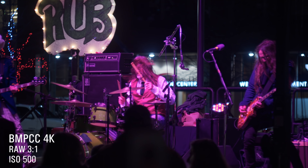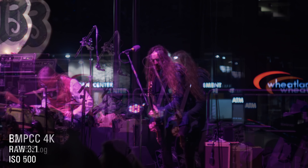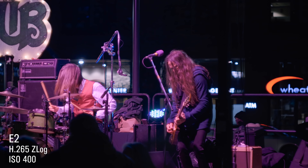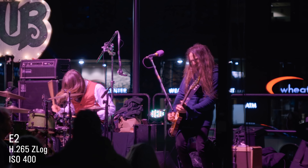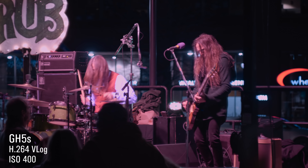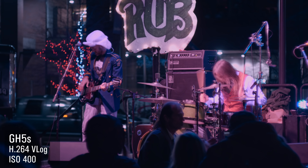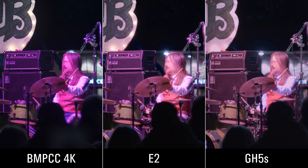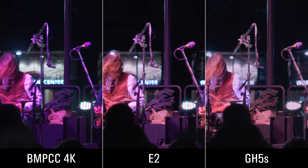Concert lighting is always very tricky. You've got reds, blues, and greens with really strong lights that just make everything look funky. Here the red in the Blackmagic is quite strong and it's really, really hard to remove. In fact, I tried, and it just made everything look really weird.